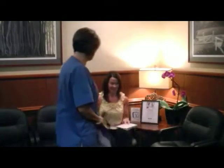Over the next few minutes, I would like to discuss the procedure that we will be performing as well as what to expect during your visit. After checking in with the receptionist, you will be brought to the ultrasound department.